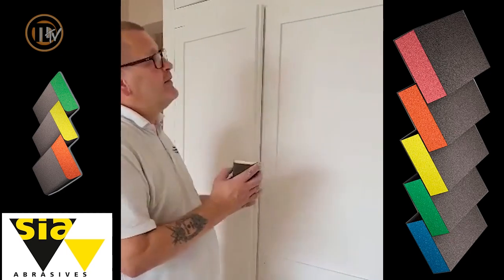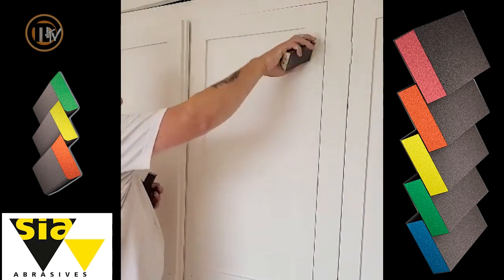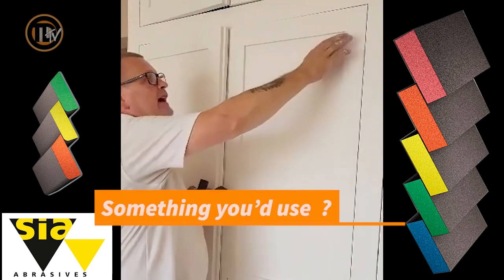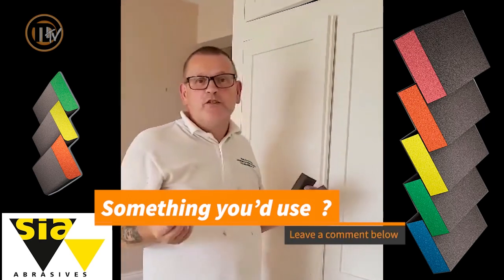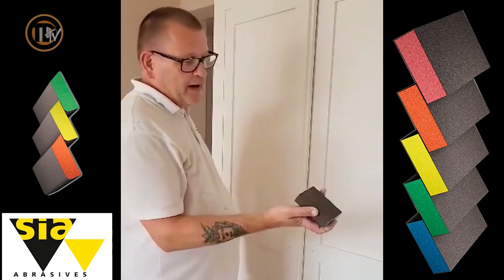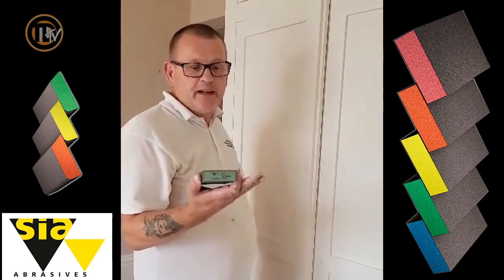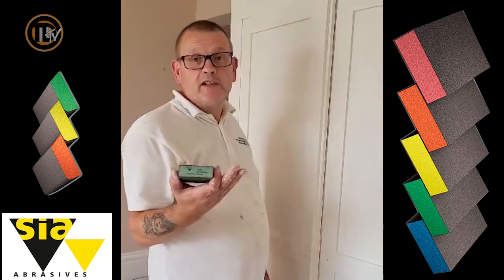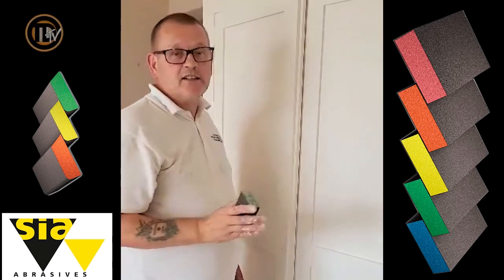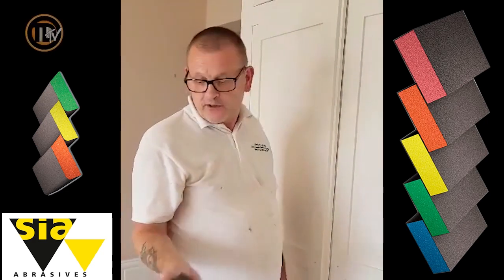The only downside is if you're going into the corner of something that's quite rough, it doesn't quite get into the very corner and you have to do it with a piece of sandpaper by hand. But then that's the same if we're using the dustless sanding machines. We also found that if you use them constantly, especially the coarse ones, if like me you can't wear gloves when you're sanding because you need to feel the block or the pad in your hand, then you'll end up with sore fingers. They do rip into your fingers a bit, the coarser ones.